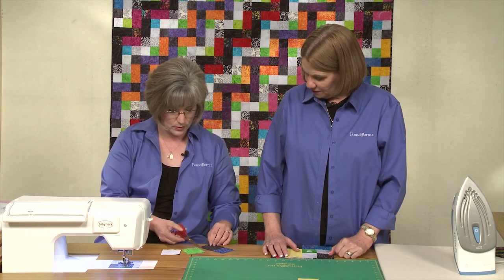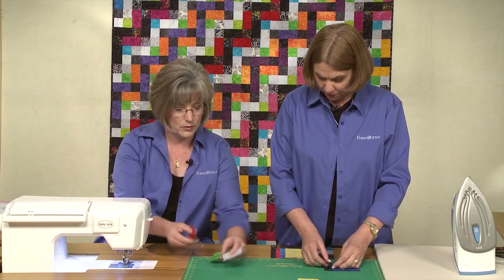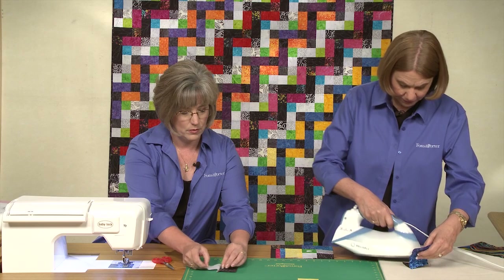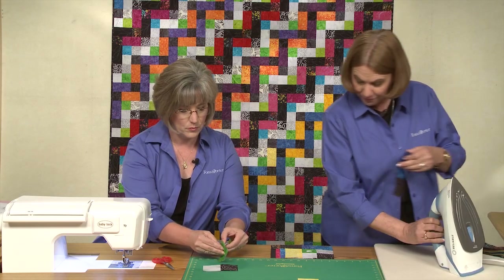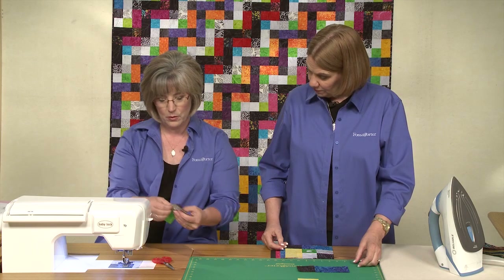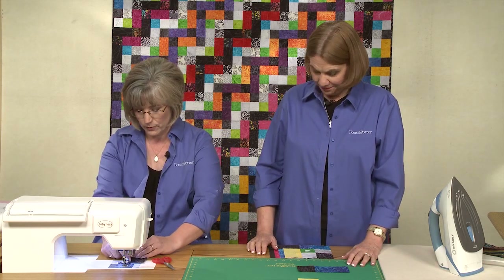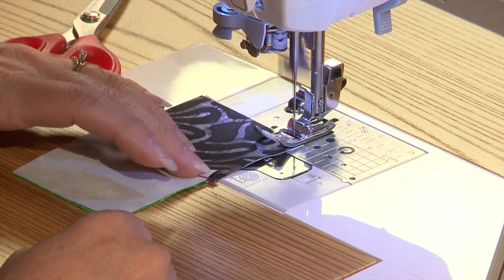Now I've created this nice length of pieces. This is going to be our four patch. I'm going to give this a quick press — you can finger press those short ones. You want to press your seam allowances toward the lighter of the fabrics. We're going to make this little four patch. Every one of the blocks has the same size pieces within it.